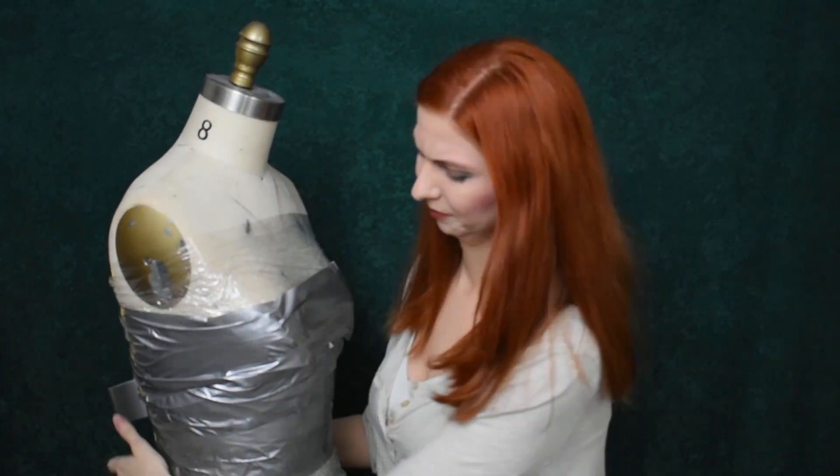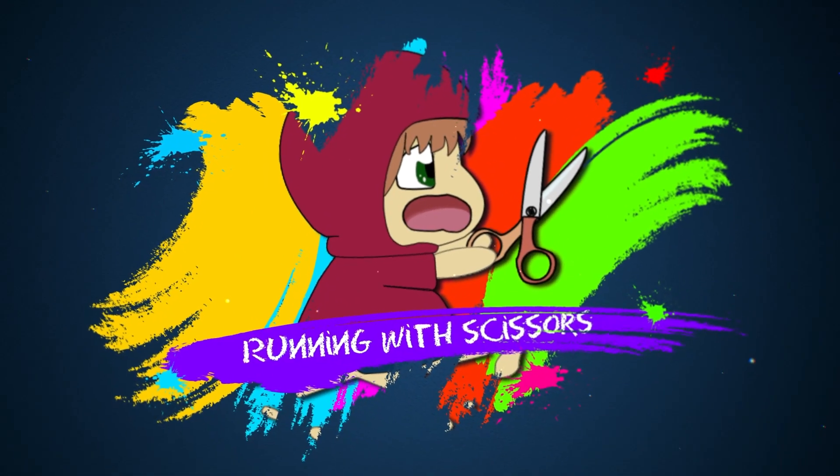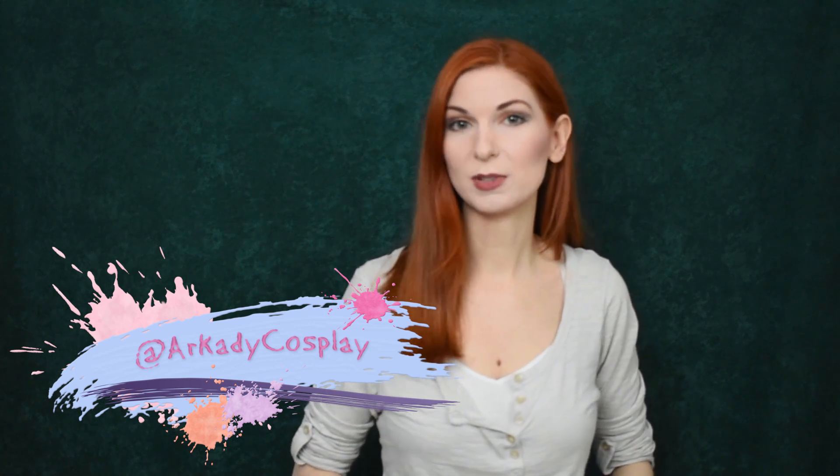Cosplay is a weird hobby. Hello and welcome to Running With Scissors, our brand new crafting show. I'm Arcady, and if you're familiar with our channel, you'll know that I'm a cosplayer — because I mention it almost every week.